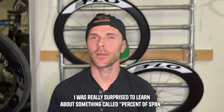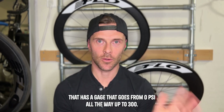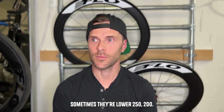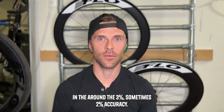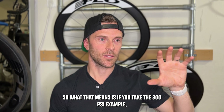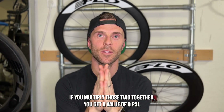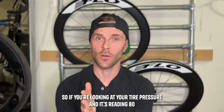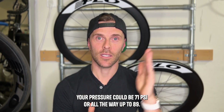Years ago when I was learning about pumps, I was really surprised to learn about something called percent of span. Percent of span is basically the accuracy of the gauge on the pump. Let's assume you have a floor pump with a gauge that goes from zero all the way up to 300 PSI — that's not uncommon, sometimes lower at 250 or 200. The percent of span accuracy is normally around three percent, sometimes two percent. So with a 300 PSI gauge at three percent accuracy, you get a value of nine PSI. If your tire pressure reads 80 PSI on a pump like that, your actual pressure could be anywhere from 71 PSI all the way up to 89 PSI.